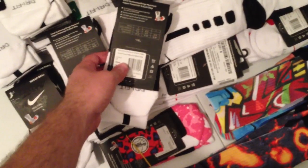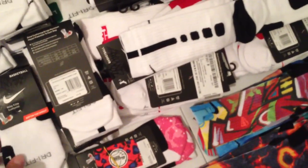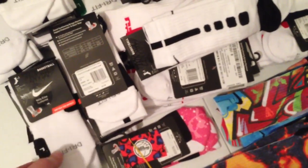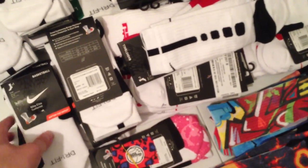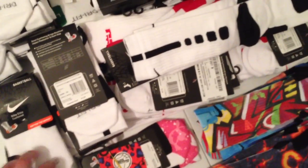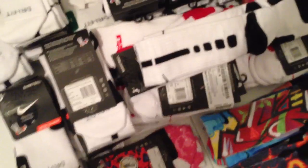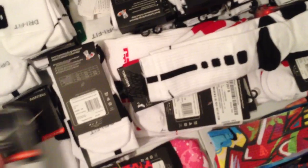Got barcodes on them. We either buy our Elite Socks from East Bay, Foot Locker, Sports Unlimited, sometimes just going into the malls and picking them up when we need them. We just buy them online or at the stores.